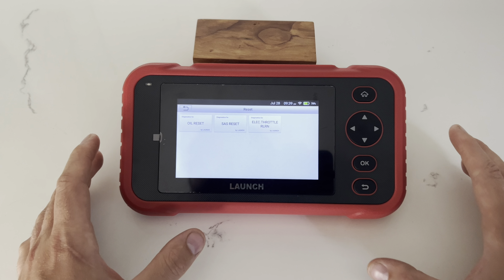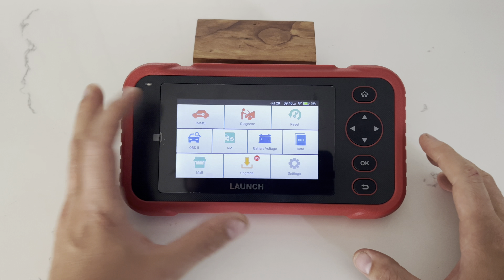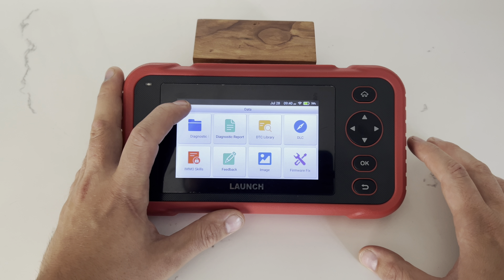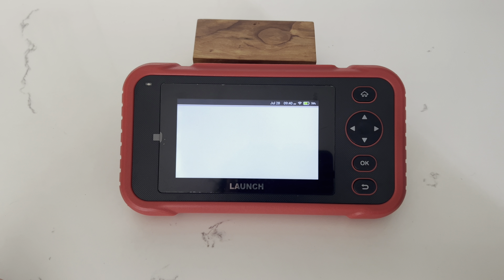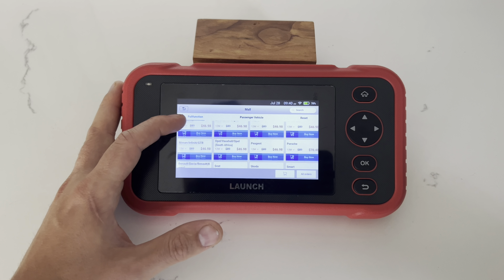You do have some dedicated reset functions — not many, but three options. There's a dedicated battery option, a data section where your reports and images are stored, and a mall function that allows you to purchase add-ons for the device. There are quite a few add-ons available to buy.